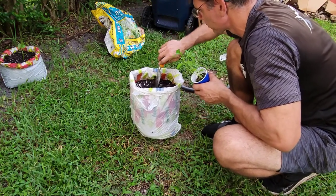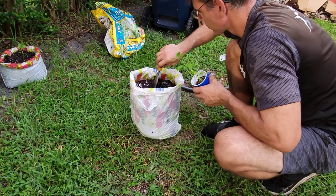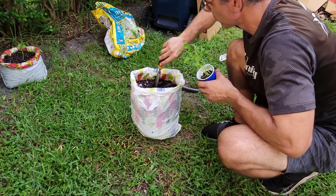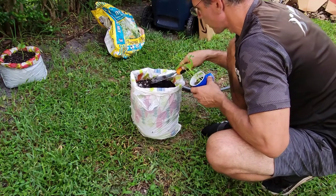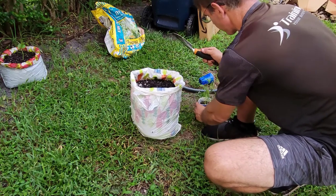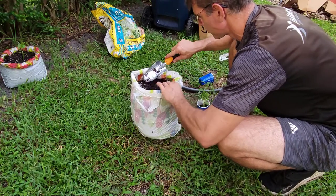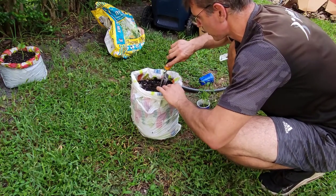Let's plant. Okay, a little hole in here. Good. Next step, we're going to plant two, so we'll give them some room — maybe one over here.